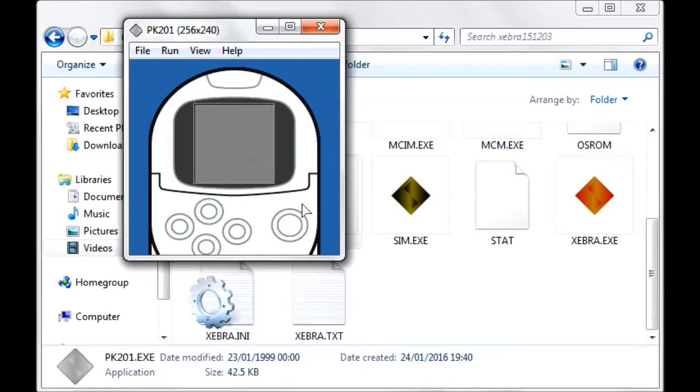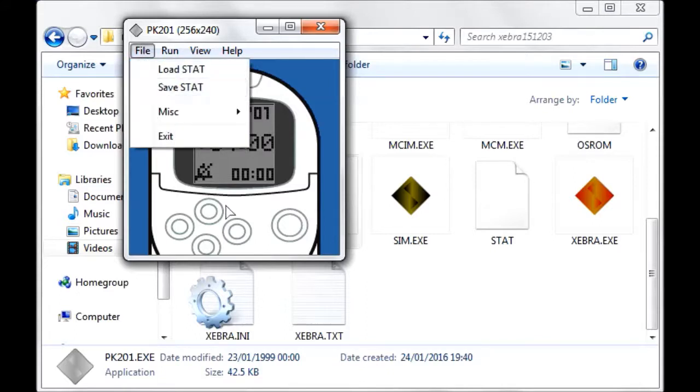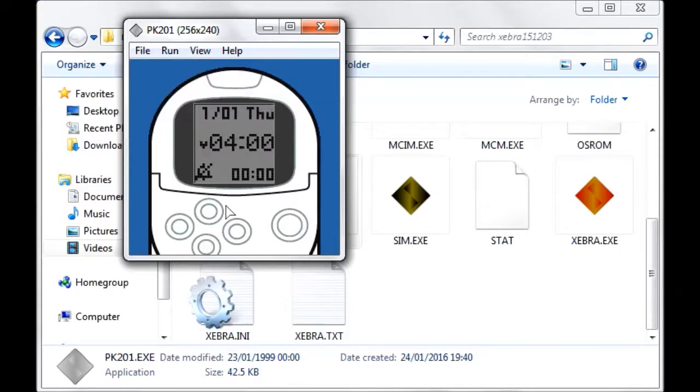When the date and time are flashing, press up or down to set them however you like. Use left and right to scroll through the date and time fields. Once you're done, press select (the K button), then press File > Save Start. That'll save the date and time in the Pocket Station emulator so that when you're running in Zebra, it can keep your date and time in sync.